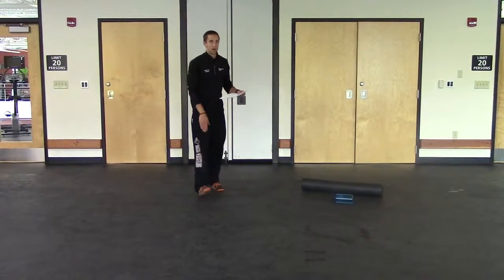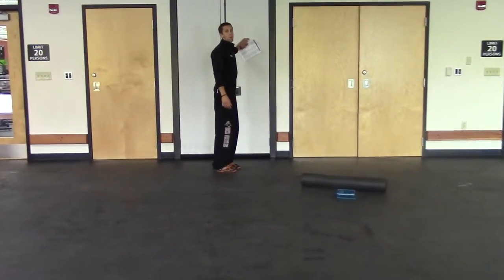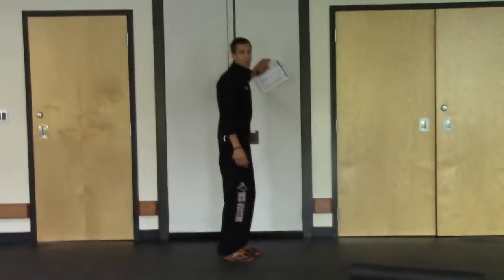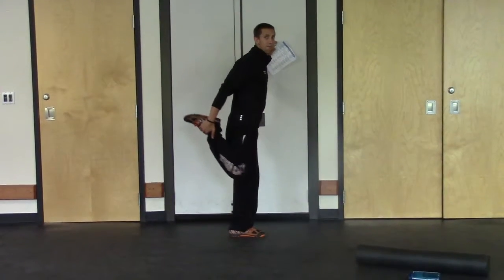Today we're going to work on stretching out the quads — the top of those legs. If you don't have very good balance, hold yourself against a wall, hold yourself against something sturdy, try to grab a foot, pull up, push back.